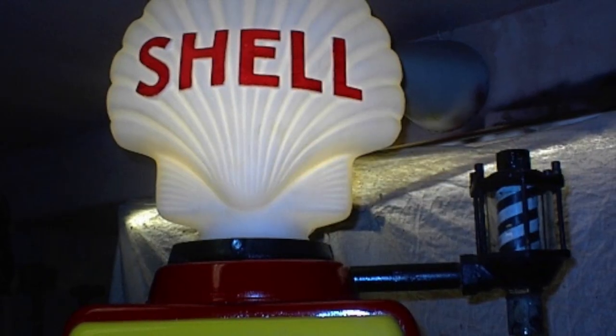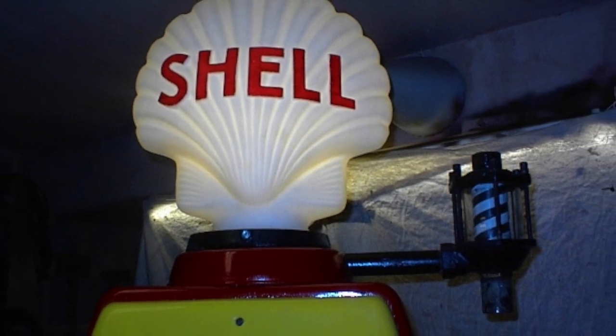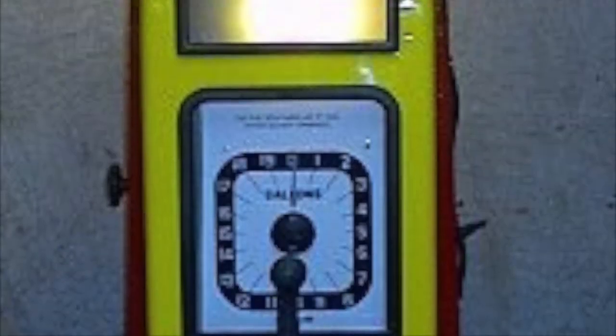The standard colour is yellow, although white is used when doing up a pump from the UK or the USA. A white shell globe also lights up really well.